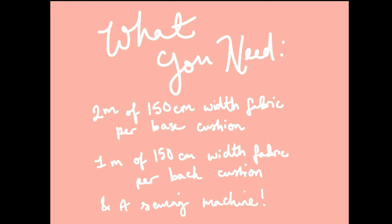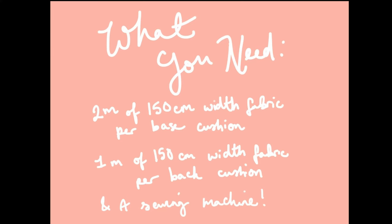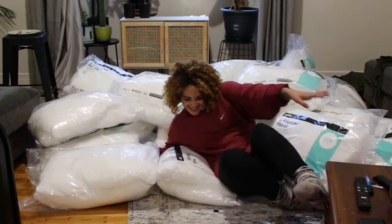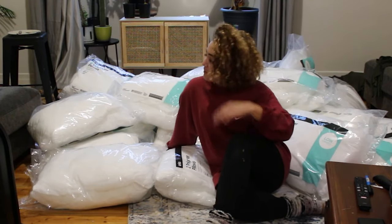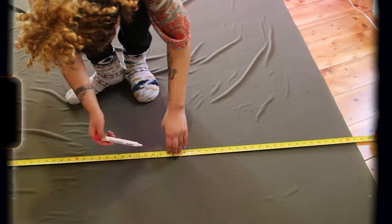So let's tackle what we need. If you want to use my measurements, you'll need two meters of 150 centimeter width fabric per base cushion. I used a really pretty olive green stretch velvet — it's so cute, and it only cost me 10 bucks per meter. For the top cushions, you only need one meter each, but it does have to be 150 centimeters width. You will also need a sewing machine and a lot of pillow stuffing. I bought 48 bed pillows from Kmart and they filled two base cushions and two top cushions.